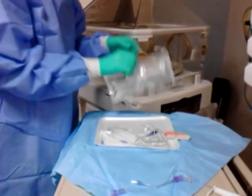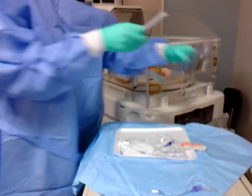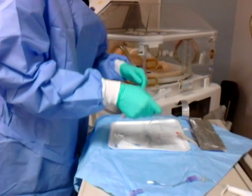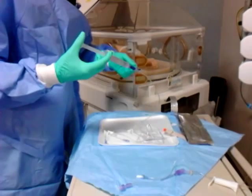Next we're going to open the sterile normal saline flushes. And we're going to prime through on the port that has the clave — the med extension tubing — to the end.